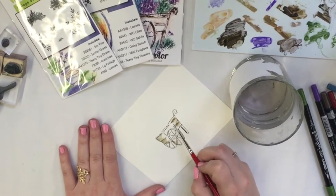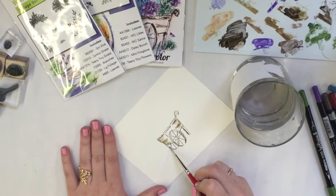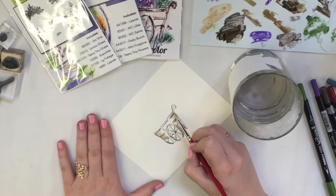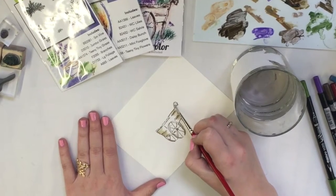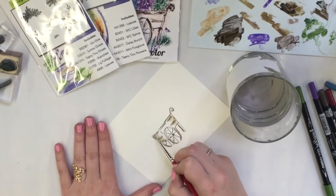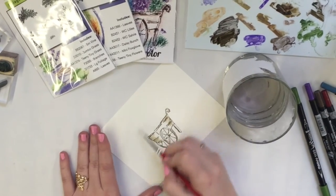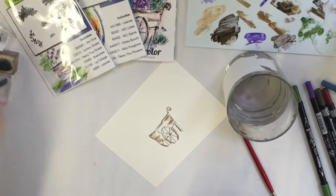You can see that I'm leaving a highlighted area — that's extremely important. That's what makes it look realistic and three-dimensional. Now I'm going to take my flowers; this is going to be the Daisy Bunch from my flower set.